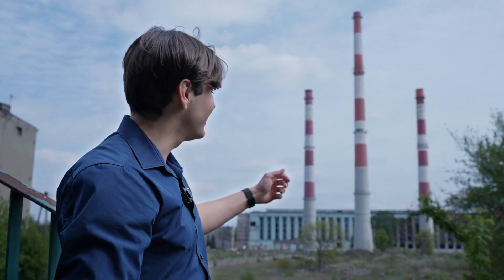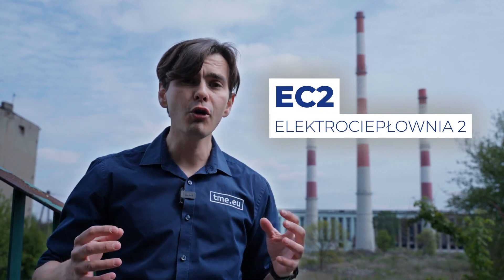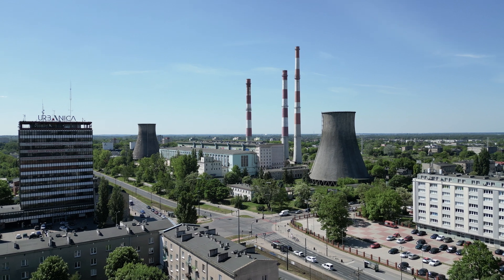This is as close as we can get to a power plant — well, at least it was up until 2015. This Elektro Heat Power Station, also known as Elektrociepłownia 2, was one of the most modern and largest power plants in Poland and played a major role in the industrial development of Łódź. But even giants like that fall.